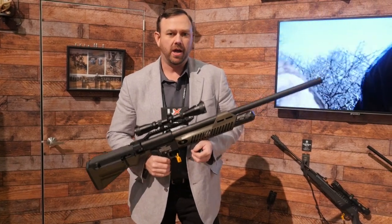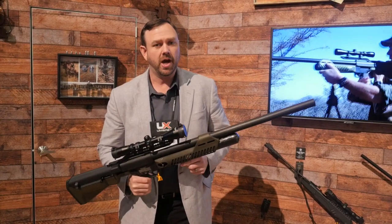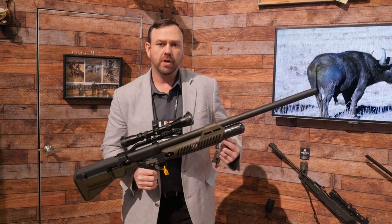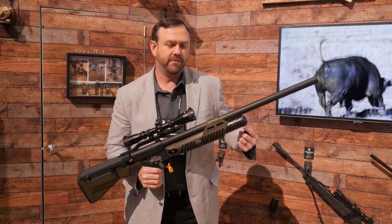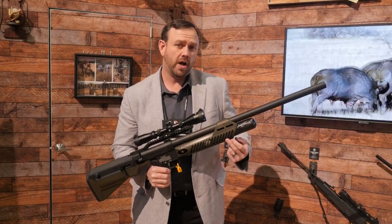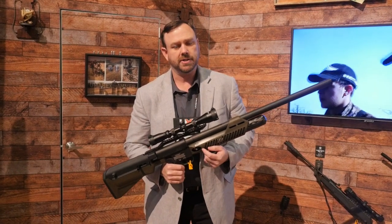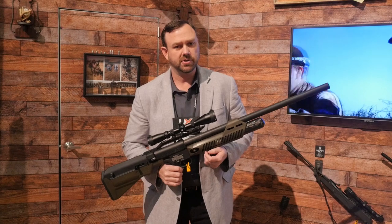I'm JB with Umarex USA, and I have here the Umarex Hammer. It's a .50 caliber air rifle that runs on high pressure air. This is a 24 cubic inch custom tank, carbon fiber-wrapped — put 24 cubic inches of high pressure air in there at 4,500 psi. There's a regulator, so it regulates that air down to 3,000 psi to push out a .50 caliber lead slug.